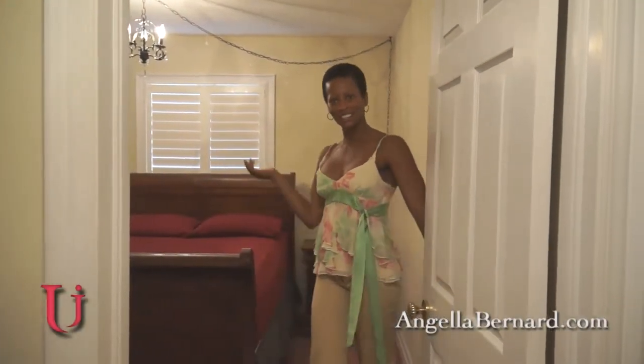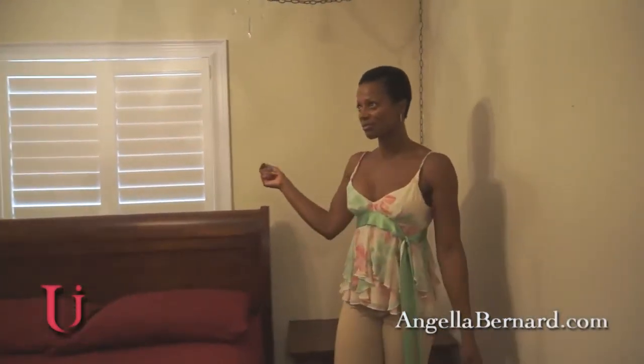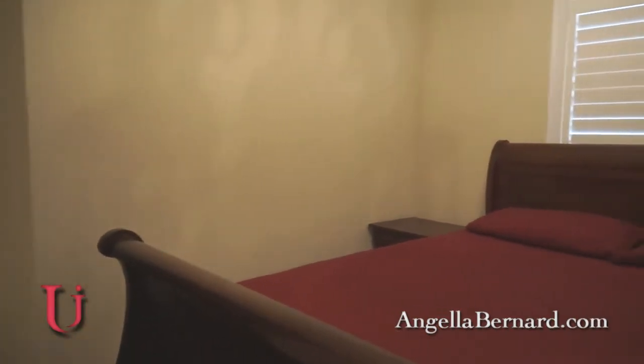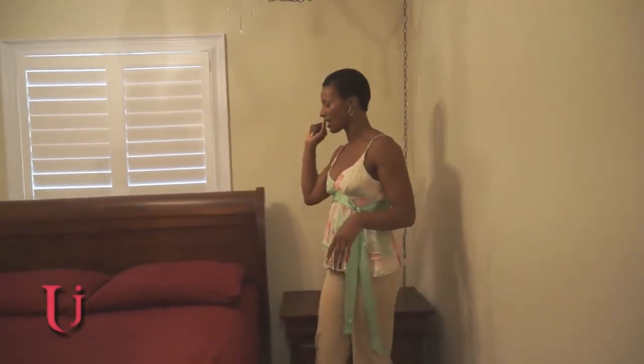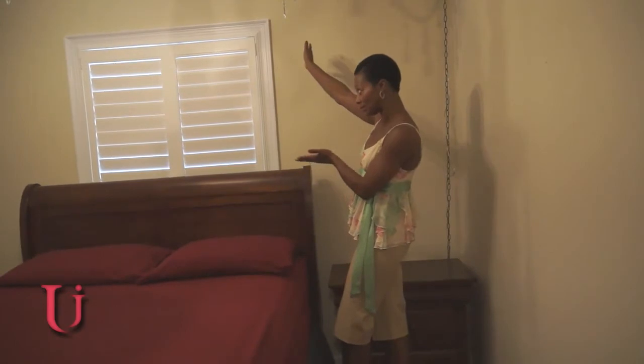Hi, I'm Angela Bernard and welcome to Urban Interiors. Come on in. Today I will be doing a makeover on this guest room. As you can see, the bed is a little bit oversized for the room, however it's what I have — it's a queen size and I will have to work with it. My preference would have been to put it on the larger walls, however we have too many interferences — either the door or the closet on that side.